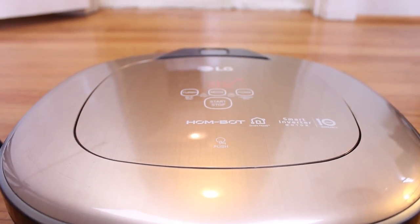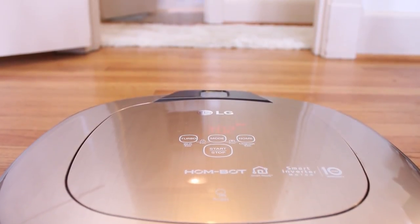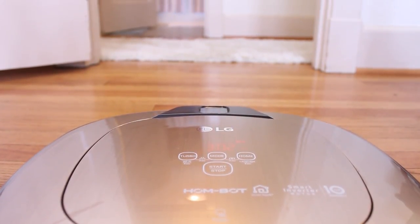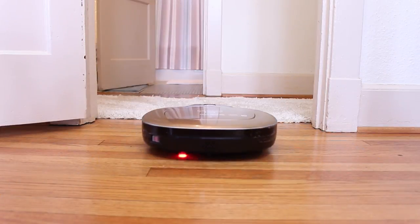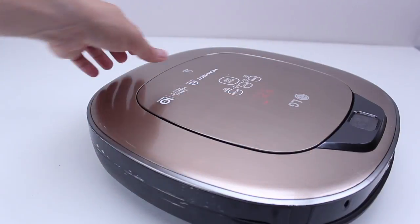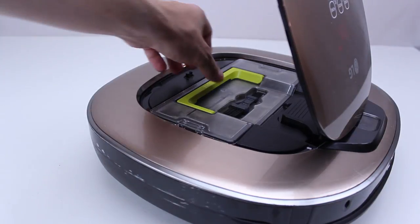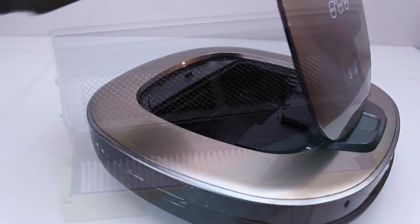Heck, we even watched a movie while it was vacuuming the area rug in the same room and didn't have a problem. And yes, this one passed the shag test too, although it struggled a tad while on that carpet versus some others we've tested that also passed it. The dustbin is a good size at 600 milliliters, putting it near the top of the capacity range for most robot vacuums, and LG outfits the vacuum with a couple different filters for more efficient operation and maintenance.